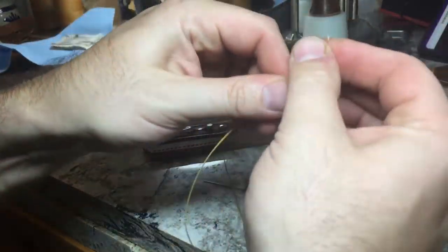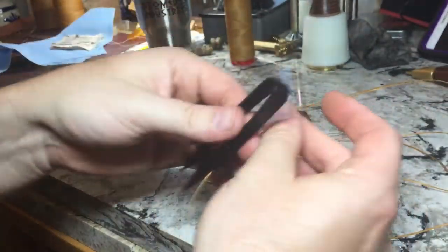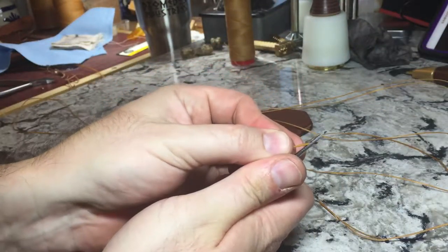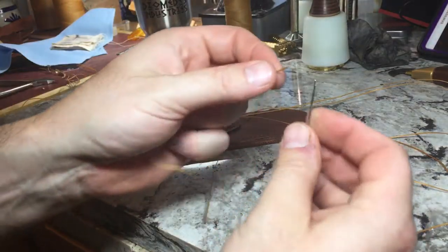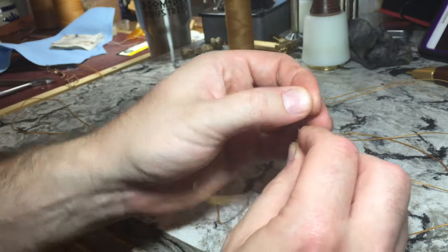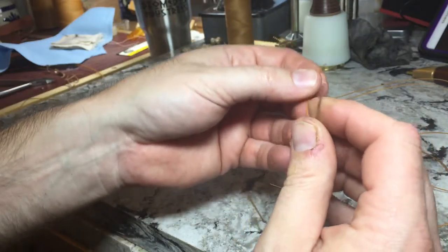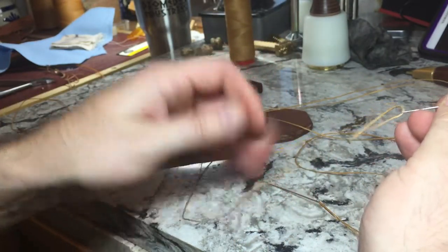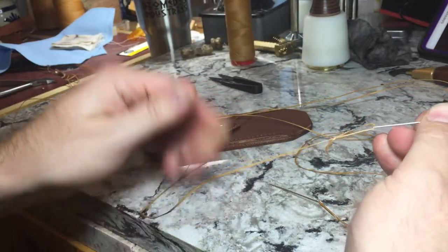Let me show you that one more time. Because we're doing saddle stitching, we're doing a double needle stitch. We trim up the end, getting a good bevel on the end there. Then we thread that, poke it back through, pull it down, and that's locked on and ready to stitch.